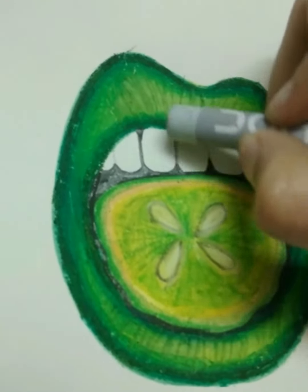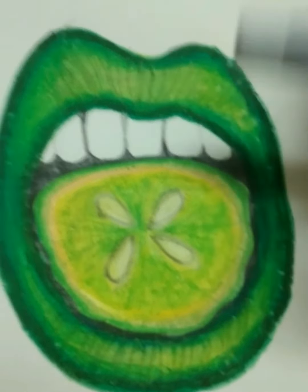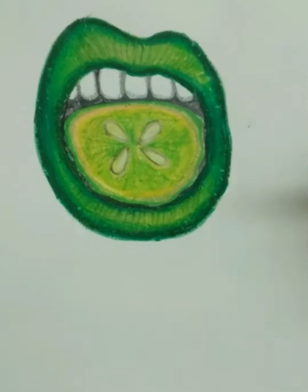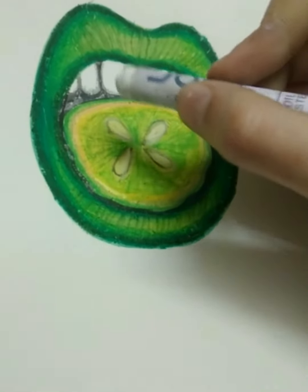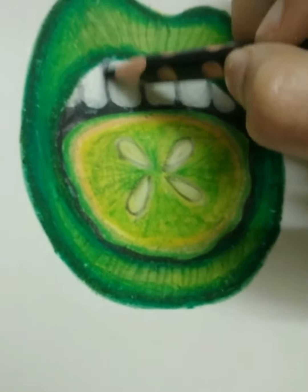For the teeth, we have taken two colors — light gray and white. Outline the teeth with light gray color and mix it with white color to fill the teeth. Now add some details with black color pencil on the teeth.